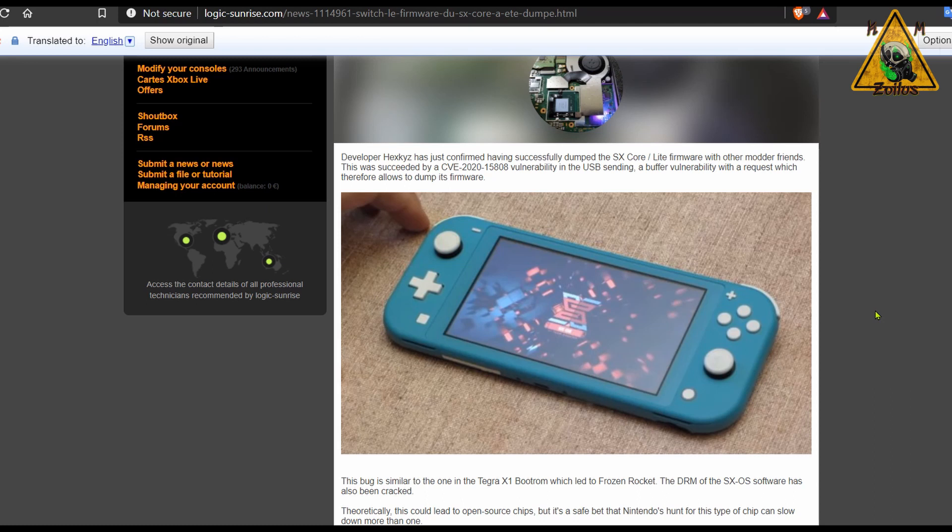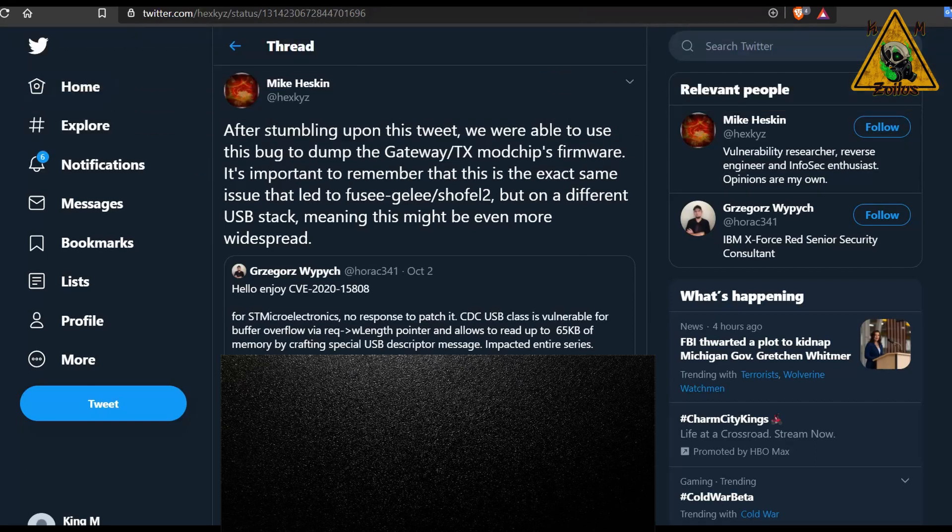Now that they've successfully dumped it and already had the DRM defeated, they can take full control of these mod chips. On top of that, you can technically make open source mod chips — in other words, clone mod chips — because you now have everything you need to make them fully functional. The developer who did this is Mike Heskin, aka Hex Keys. He's the same developer who found the brick bomb hidden in SXOS when it first came out almost two and a half years ago, and he was also one of the first to confirm that SXOS was indeed Atmosphere — that Team Executor had stolen Atmosphere and wrapped it differently.